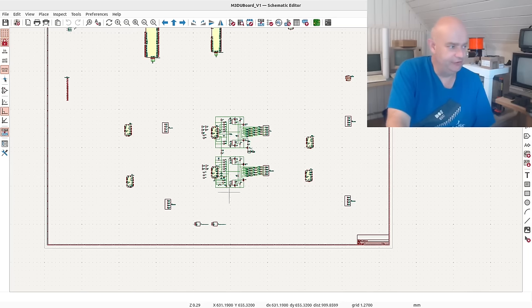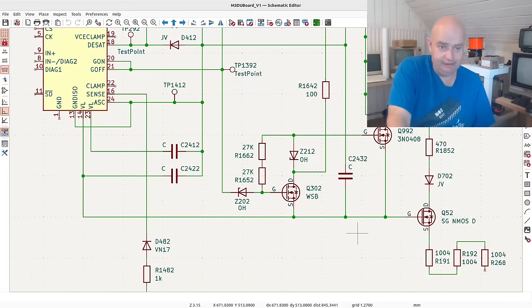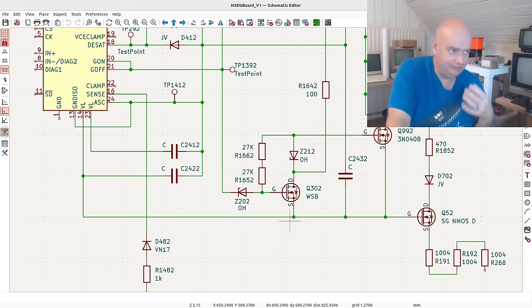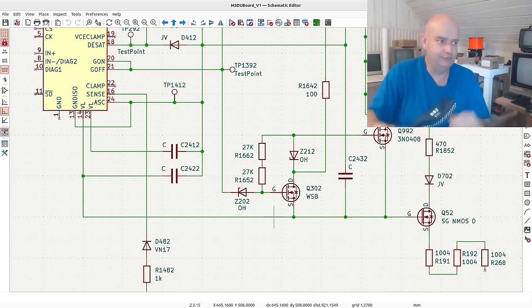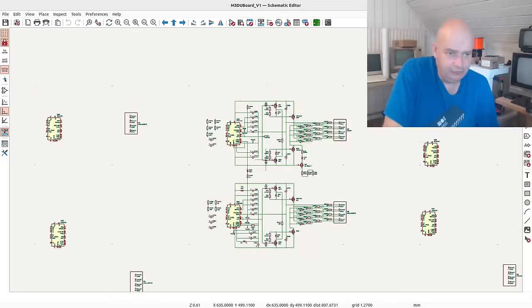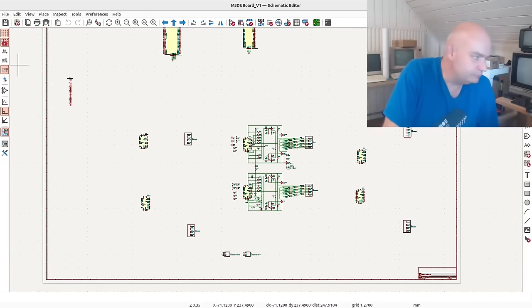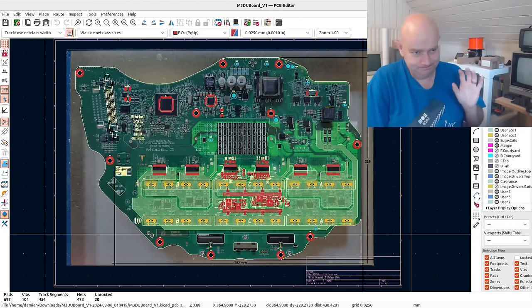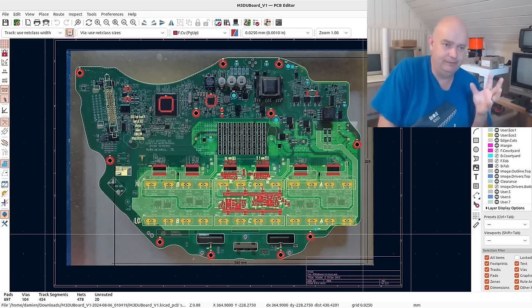Hopefully it'll just be a case of updating the component references. It's not like we have six completely different circuits in there. Now, because it's a single PCB, we're having to deal with high voltage and low-level micro signals on the same board.